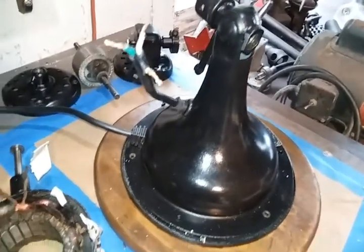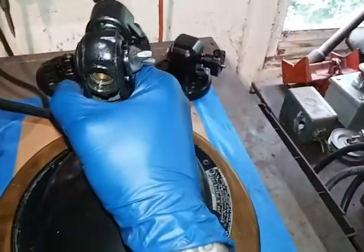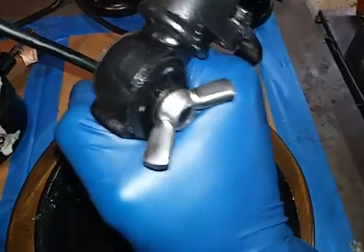I tried every possible wiring configuration imaginable. Never gonna give up — let me try to open this up so I can show you.